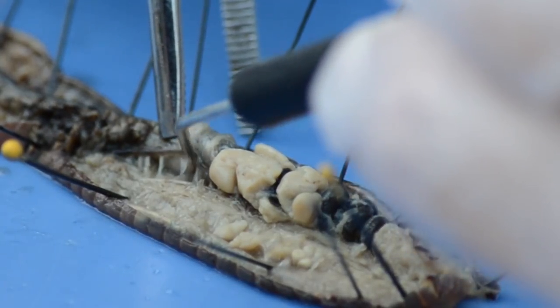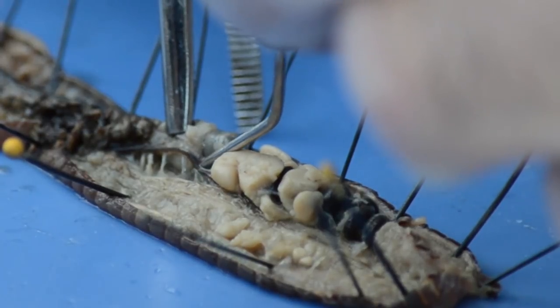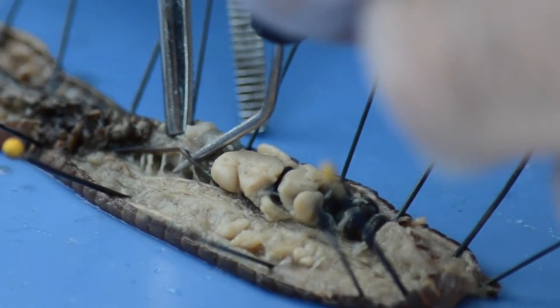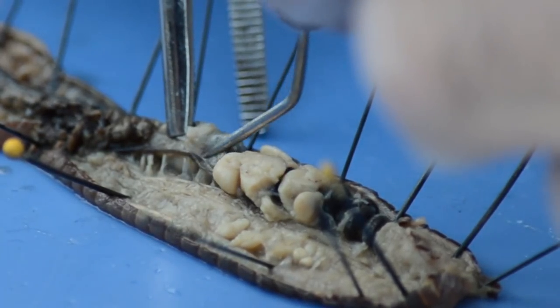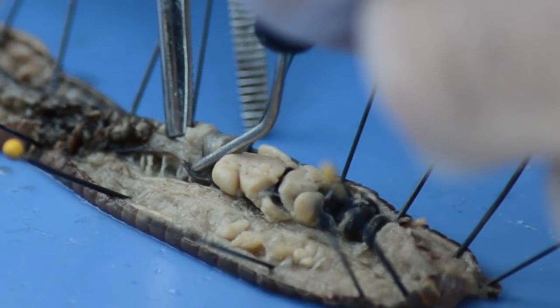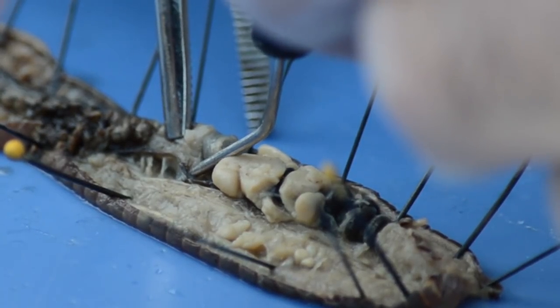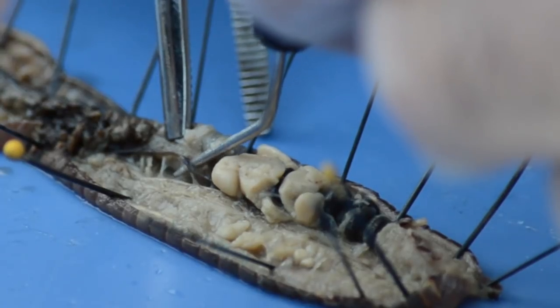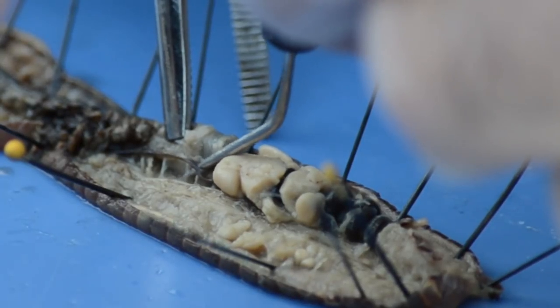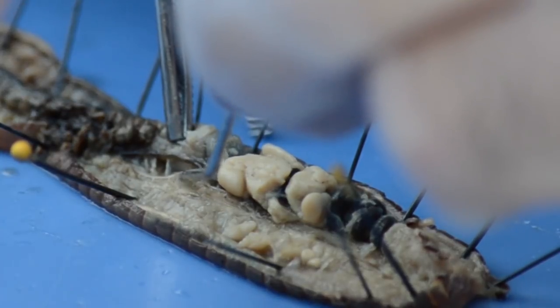Right next to that, can you see where you have a little darker vessel? I'll put my probe right underneath it. That is the ventral blood vessel coming from the aortic arches. So we have two major blood vessels we can see very easily: the ventral blood vessel and the dorsal blood vessel. And here's our ventral nerve cord.